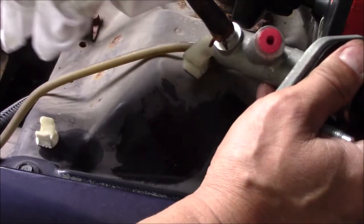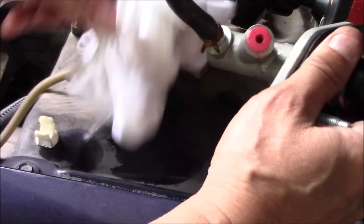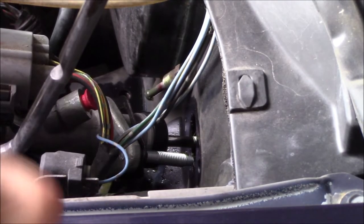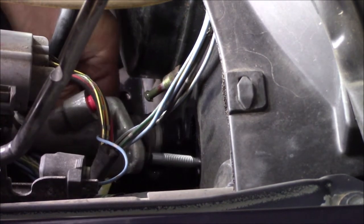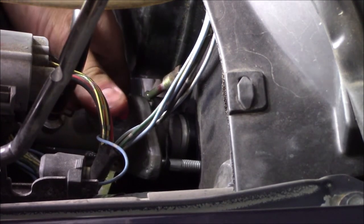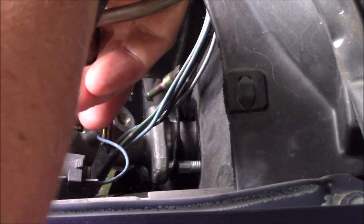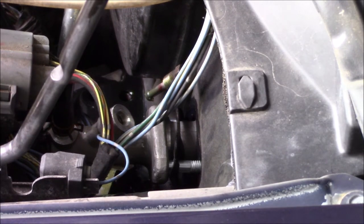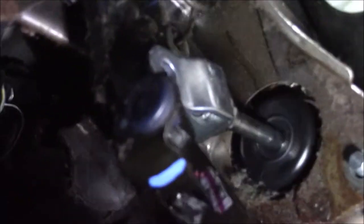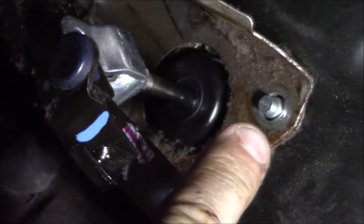One thing we do not want to do is leave any of this brake fluid on your paint — we need to wipe that off because it will damage the paint. We'll slide it in here, get the holes lined up, then go on the inside and get it lined up with the pedal.